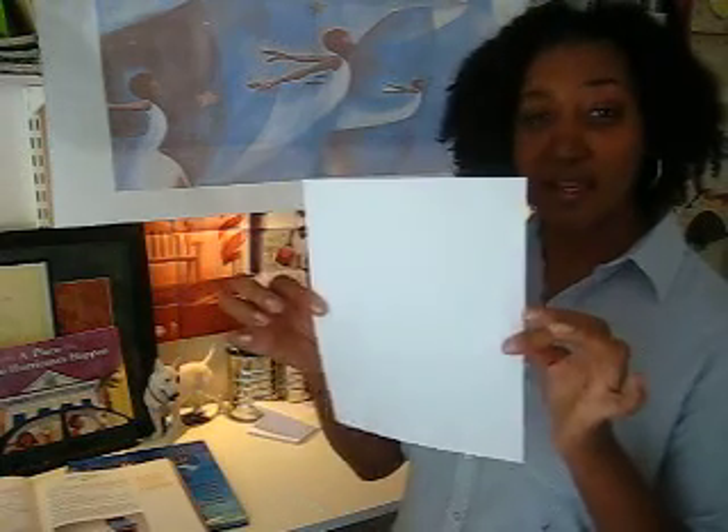So you start with a blank sheet of paper. This is just typing paper. You can use construction paper if you like. If you want to be more artistic and collage things in, you can use newspaper. Any type of paper will do.